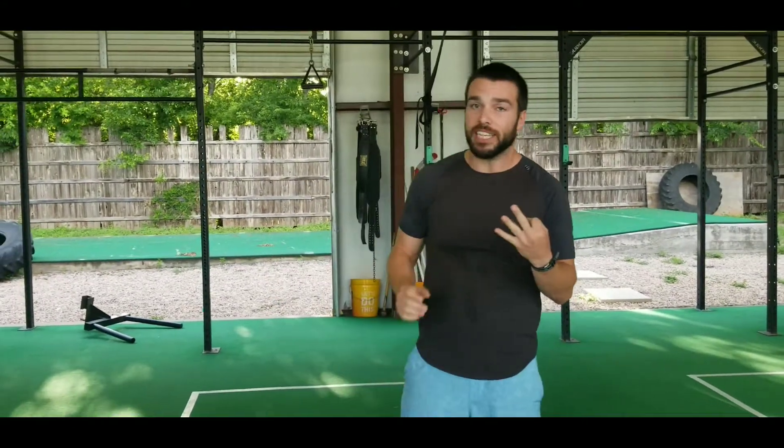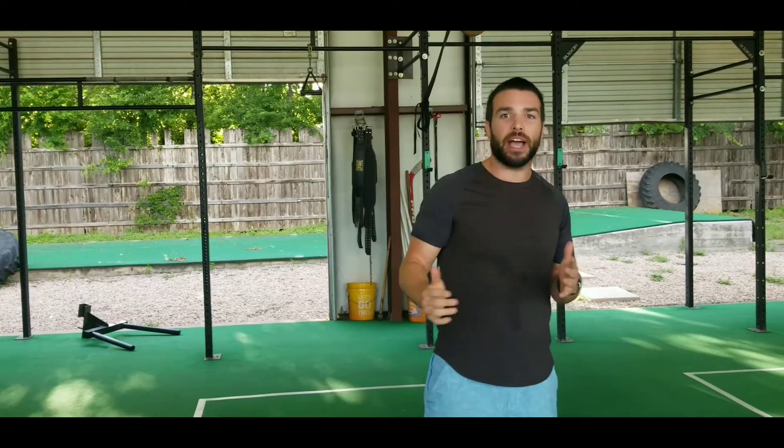Coach Travis here, and today we're going to go over Movement Fundamentals Week 3, Day 1. It's going to be three different sections. Each section has two exercises. We'll do a little superset action going back and forth from there.